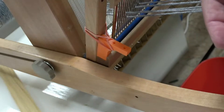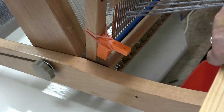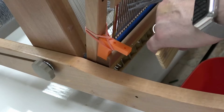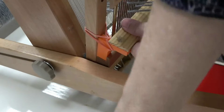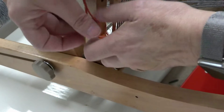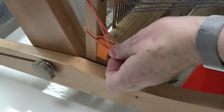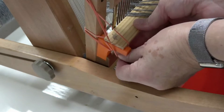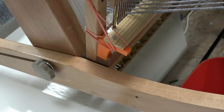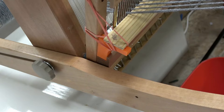For the lace stick, you can take a rubber band and hook it onto the wing nut on the back of the loom, or on the back of the beater bar, and just hook it on there like that. I haven't had any problems with it falling out, so that's another option for attaching it.